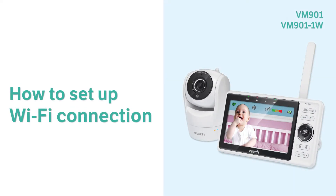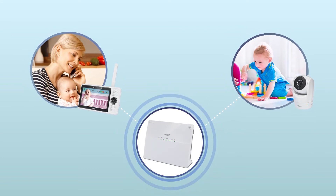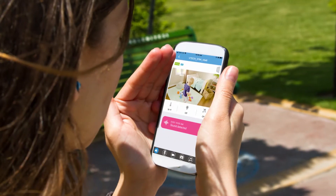Want to keep an eye on your little one when you are away? Let's set up the Wi-Fi connection on your video monitor. It will set up a better connection between the parent unit and the baby unit, and you can stream the video on your smartphone.